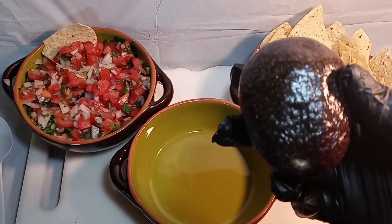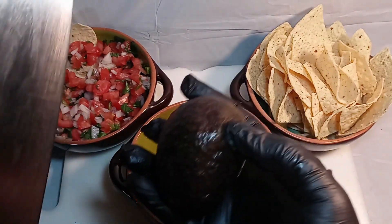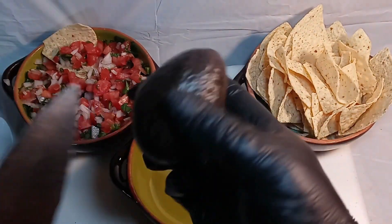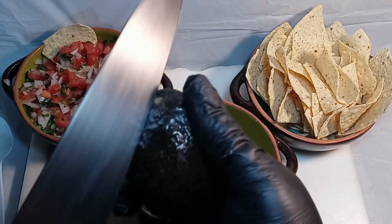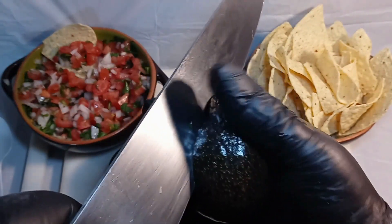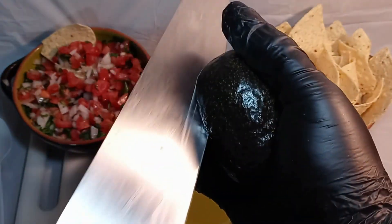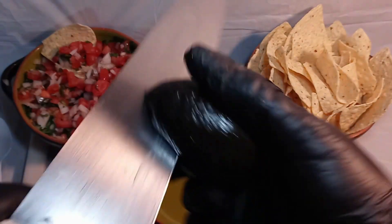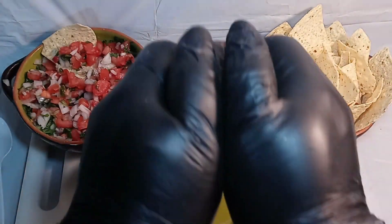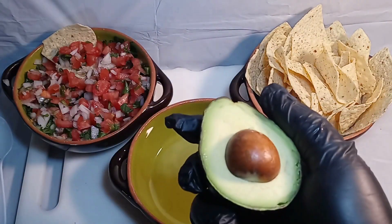We've got the pico, we've got an avocado, and now we're gonna make some guacamole. Get your avocado and cut it in half so that your blade follows the seed all the way around — your blade should always stay on the seed like that. Now pop this sucker open and look at that — beautiful.